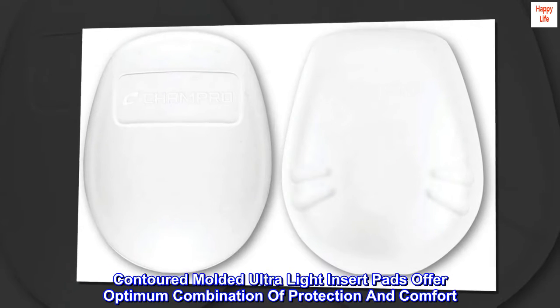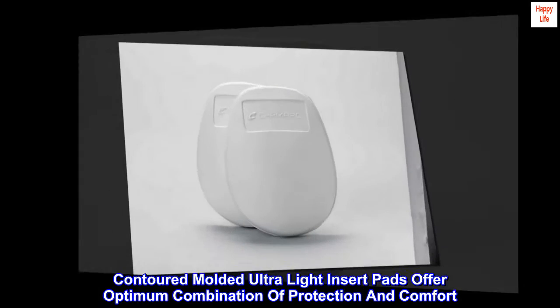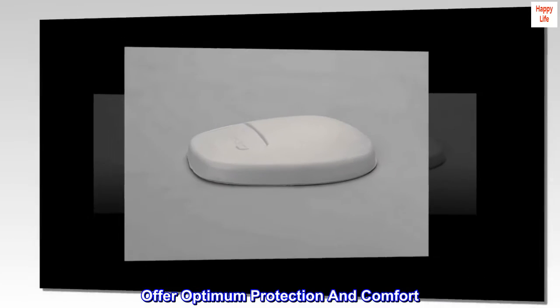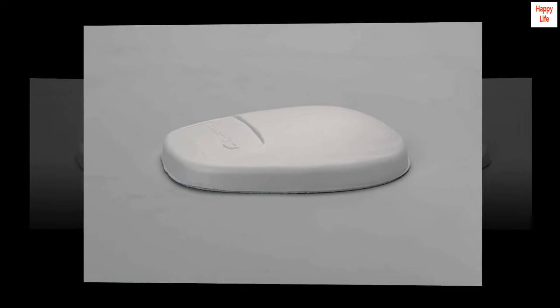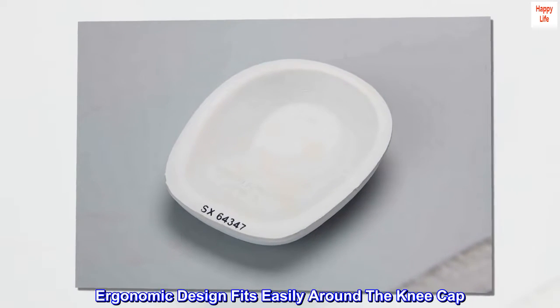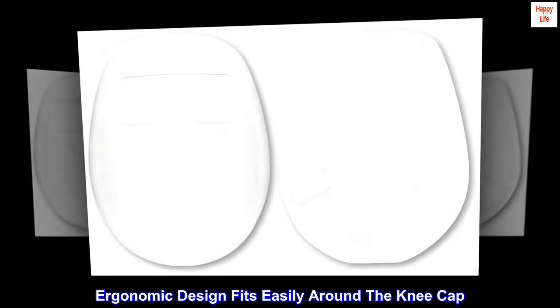Contoured molded ultralight insert pads offer an optimum combination of protection and comfort. Lightweight foam padding shell with an ergonomic design that fits easily around the kneecap.